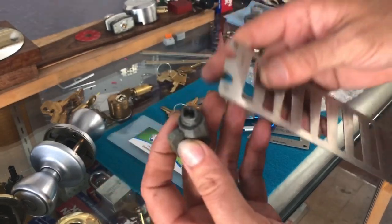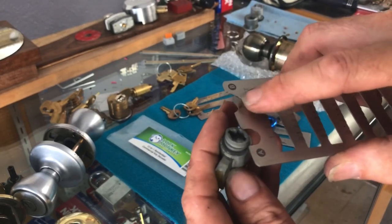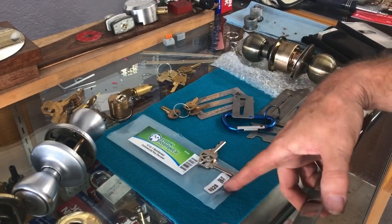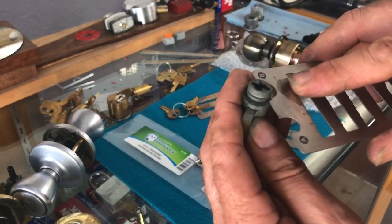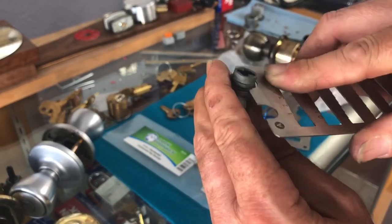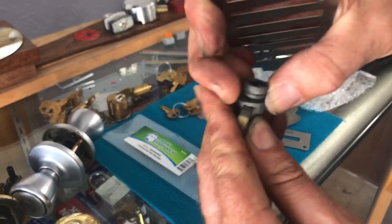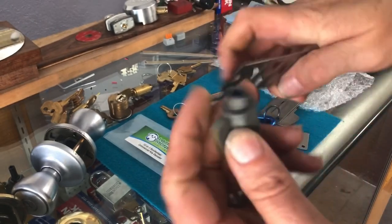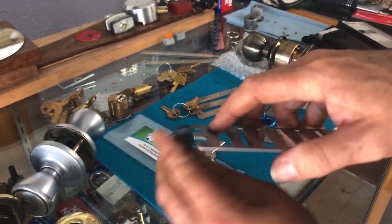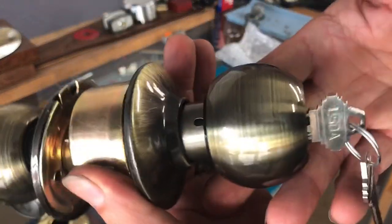Let's start with tool A — actually I think it's going to be B. There is a code right here on the tool, but I couldn't find a website for Lock Monkey Tools — only a few links to distributors, and one of those distributor websites was down this morning. Tool B worked really well: got in there, wiggled it around, and the clip came off. That's pretty nice.